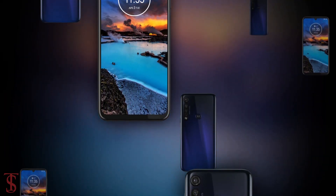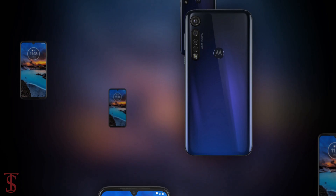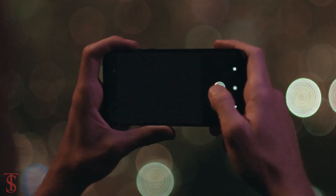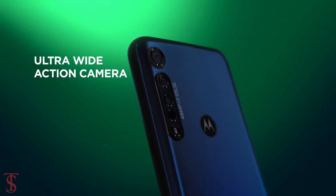So, what do you guys think of this Motorola One Vision Plus smartphone? Do let us know in the comment section below and stay tuned to TechSoup Blog YouTube channel for more tech updates. Thanks for watching. We'll see you guys in the next video.